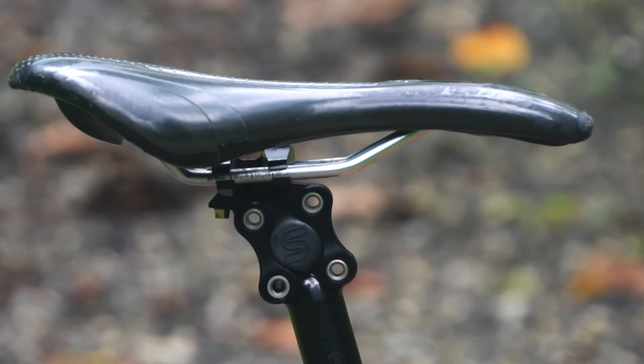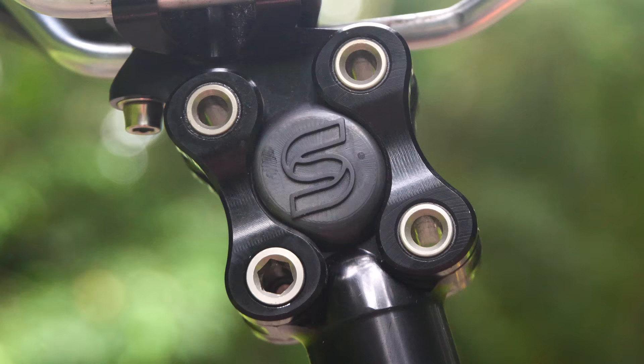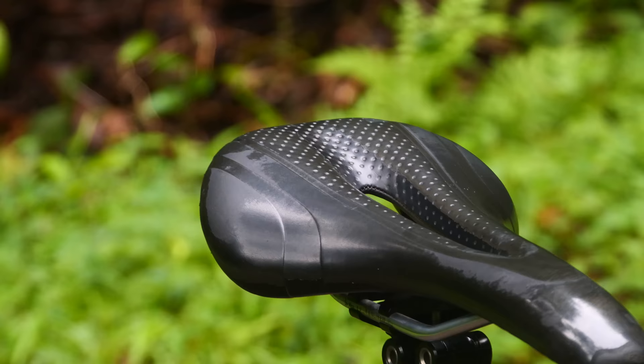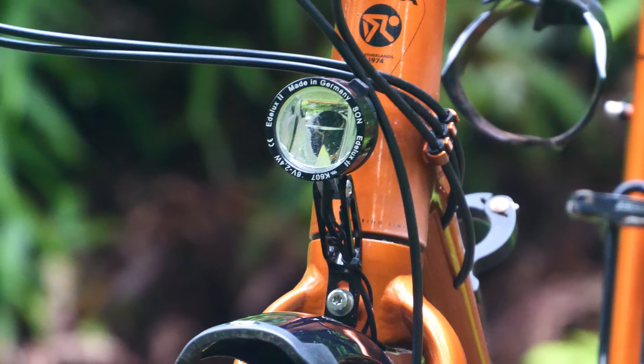I'm currently testing the Cane Creek EE Silk suspension seat post. It's barely heavier than a carbon flex seat post, but it has an adjustable spring rate to suit your body weight. I like that it only has 20 millimetres of travel, as I've found most other suspension seat posts just offer too much vertical movement for my liking. My Velo seat was purchased in Cambodia on a whim — it was the only seat I could find in a local bike shop, and it turned out to be the perfect shape for my bum. It has been on many bikes over the years and will hopefully survive many more bikes to come.